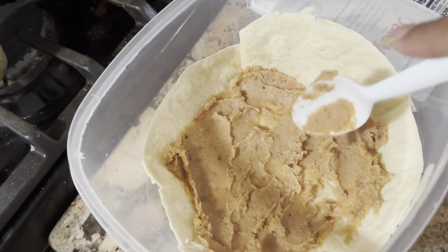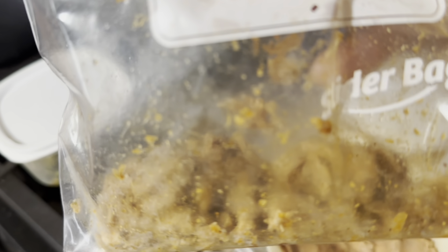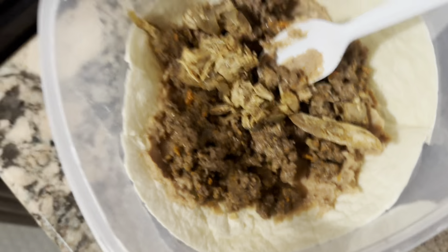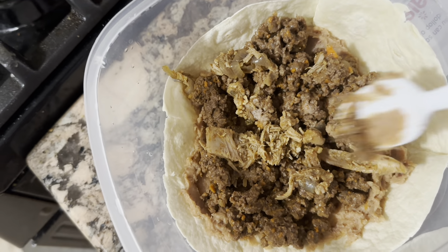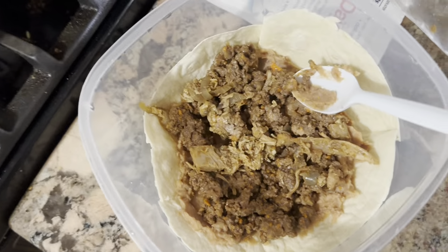I have two meats: I have some rotisserie chicken that we cooked up in taco seasoning, and then I have some seasoned beef. I'm going to go ahead and put that in — that's my protein. Put a little bit of each, ain't gonna hurt. I spread across some of the beef and some of the chicken on top of my refried beans. These are all leftovers — you got to make it work till payday, y'all.